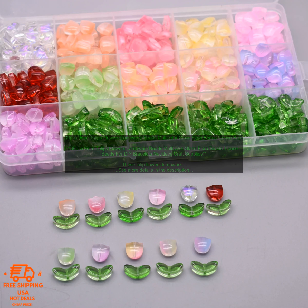30pcs 9mm Tulips Flowers Lampwork Beads, Multicolor Glass Flora Beads, Loose Beads for DIY Bracelets, Necklace, and Craft Supplies.